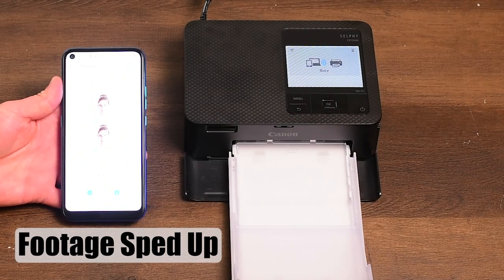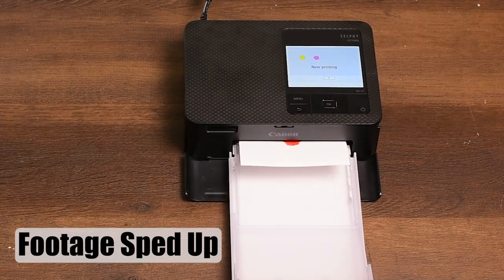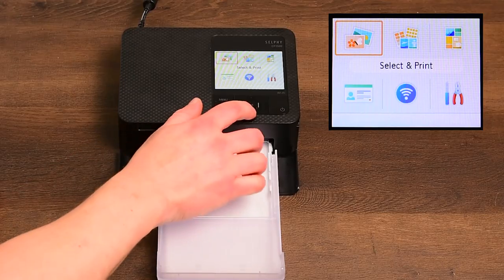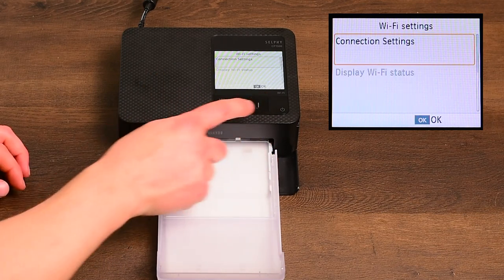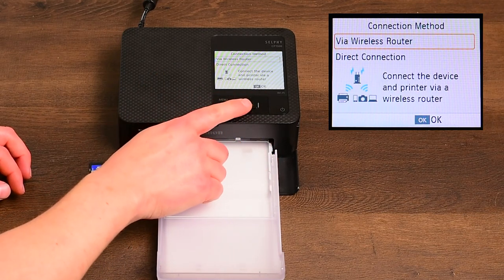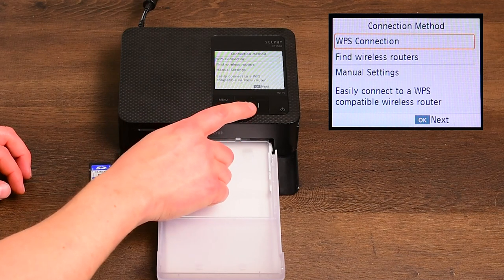To use a smartphone with our smartphone system, we must first connect the Selfie CP1500 to your Wi-Fi network. At the main menu, choose Wi-Fi settings, choose connection settings, other, via wireless router, and then find wireless router.